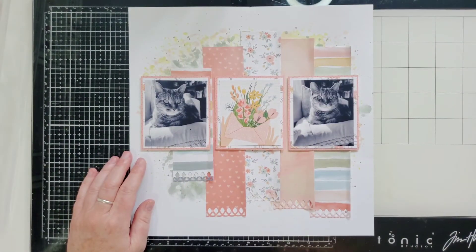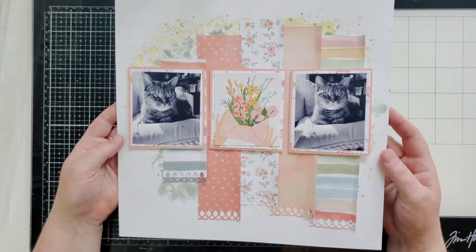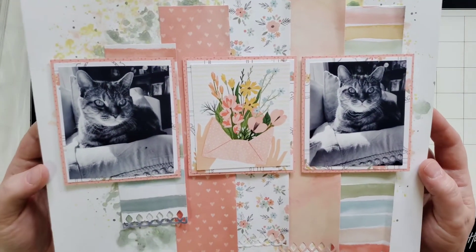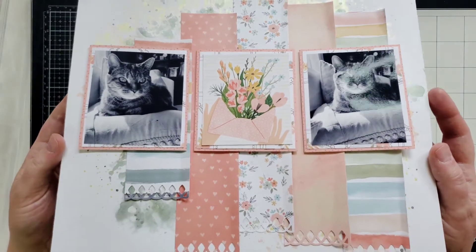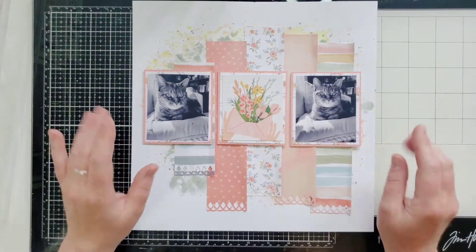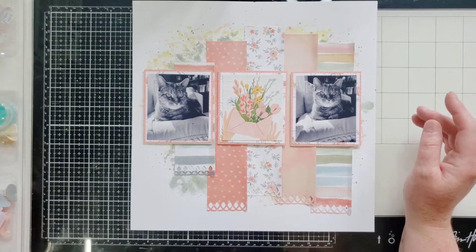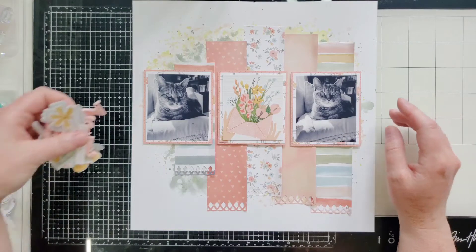Okay guys, I have my mixed media done and my pictures and my strips adhered down. Isn't that paper pretty? I just wanted the mixed media kind of peeking out, so that's good. We have a bunch of embellishments to put on, so let me get those out.